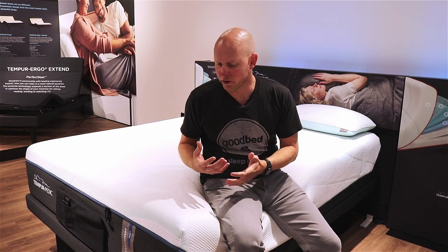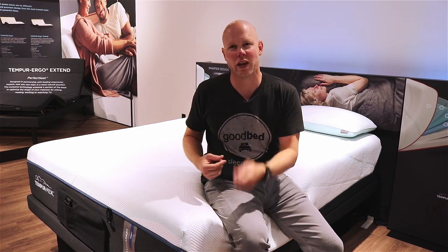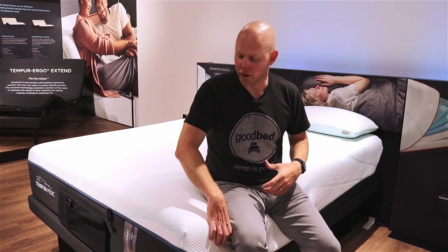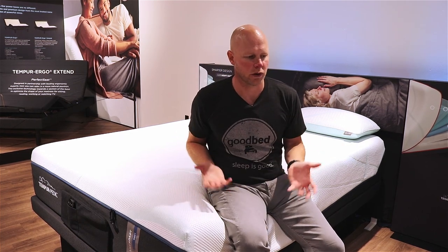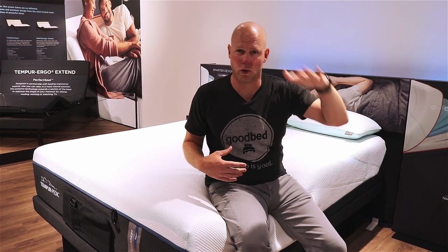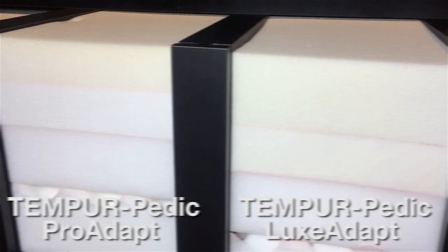The one difference in terms of the soft model versus the firm model is that this APR Plus material is found in a slightly different location in the two models — in the firm model it's the top layer, and in the soft model it's one layer down, underneath a softer Tempur material on top. In both cases, what you're getting relative to the ProAdapt line, which is one step down, is 20% more total Tempur material in terms of how thick the Tempur material on top of the mattress is.